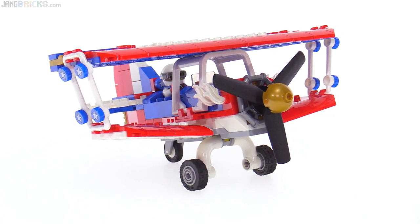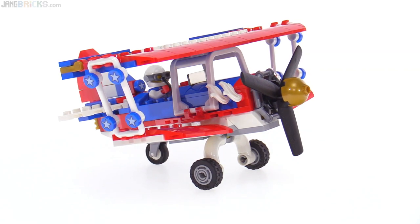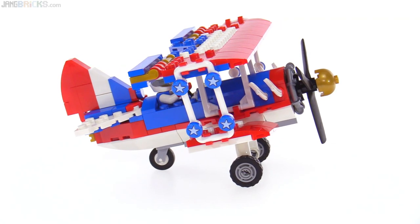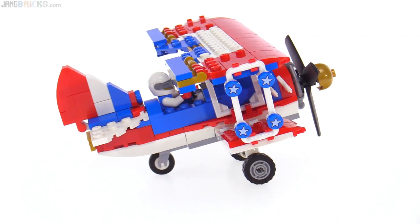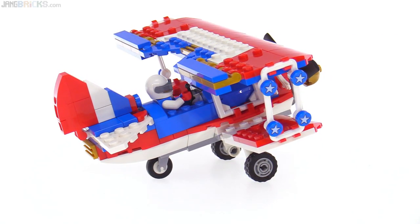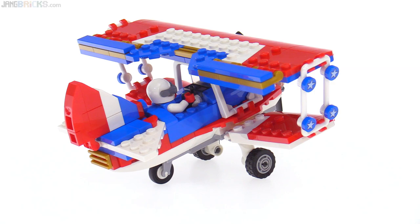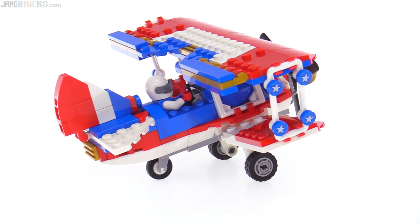Being from the Creator line, they're a little bit different with their proportions, and of course they need to design each build — each main build of any of these three-in-ones — to accommodate the other smaller builds. This uses a very limited number of specialized pieces; you don't have any real aircraft-specific pieces here. Maybe you could consider that tail gear piece to be kind of an aircraft piece, but for the most part this is stuff that is used in all sorts of different things.